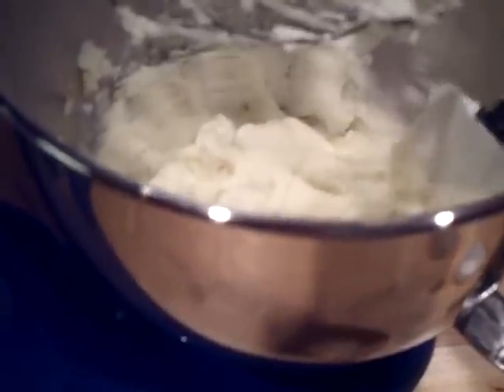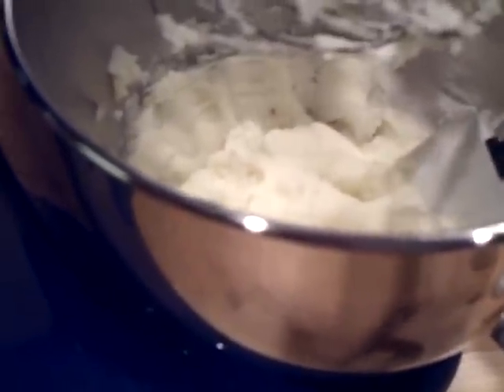That's really nice. And the mashed potatoes came out nice looking here. He used the spatula to get it out of the bowl and put it in a nice serving bowl.